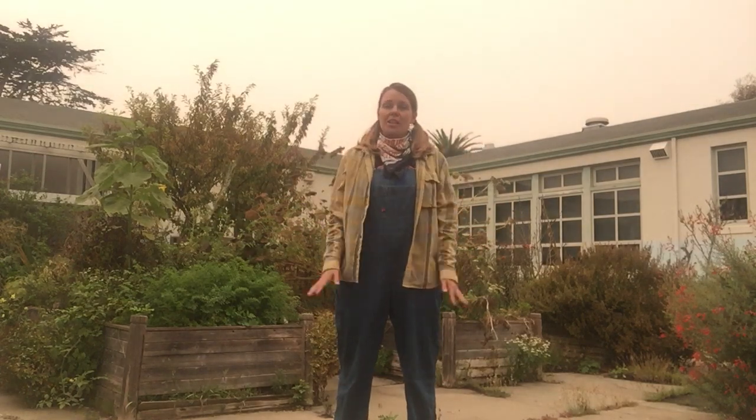Hello, welcome to Gardening with Ms. Carrie. This is the first video in our gardening class, so I'm going to begin by giving a framework for how all of our classes are going to work together.